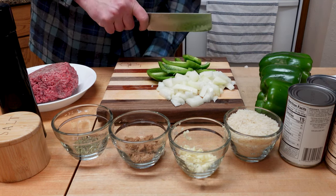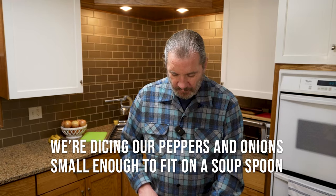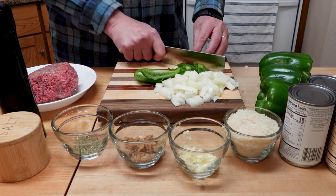We're going to cut up these peppers in about spoon-size pieces — you know, it's a soup and they have to fit under the spoon. The recipe calls for about two cups of pepper; we got three or four of them here, we'll see how it goes.